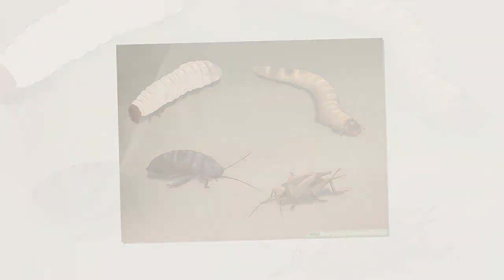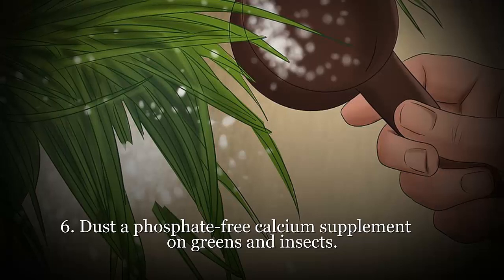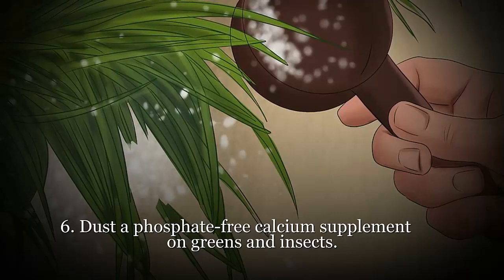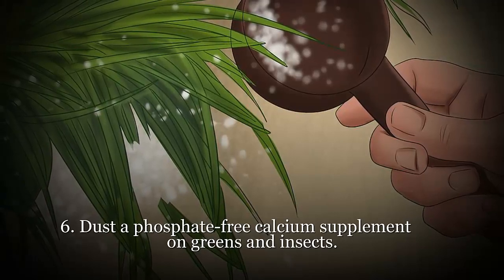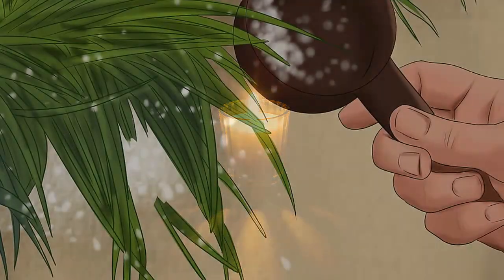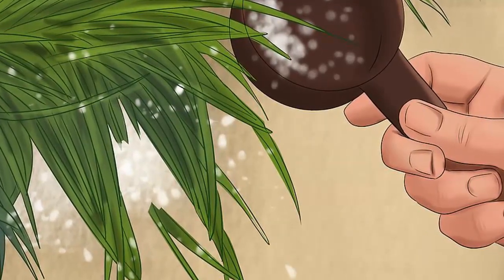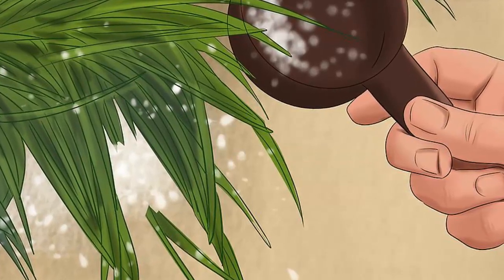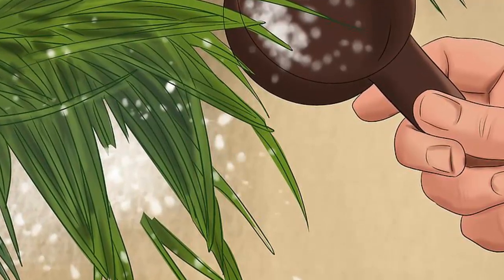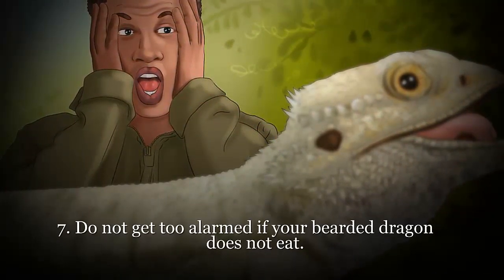You can also give your bearded dragon bites of the following: apples, apricots, bananas, berries, cantaloupe, figs, grapes, mangoes, oranges, papaya, peaches, pears, plums, tomatoes, ficus benjamina, geraniums, hibiscus flowers and leaves, pansies, petunias, rose petals and leaves, snail vine, and violets. Provide prey to sub-adult and adult dragons once a day — along with the fresh greens you can try feeding crickets, super worms, wax worms, meal worms, pinky mice, and hissing cockroaches. Gut-load the prey by feeding it a nutrient-rich diet one to two days before serving it to your beardy.